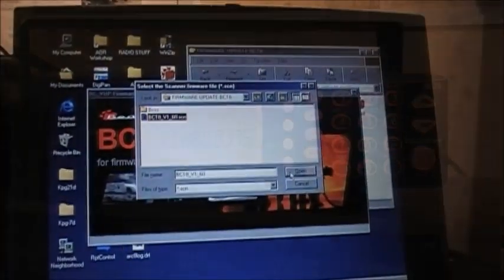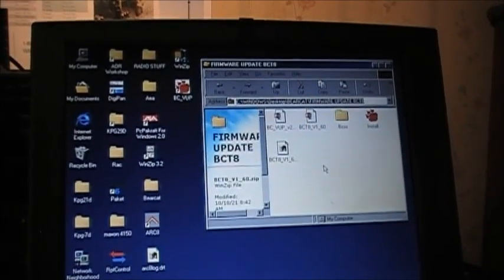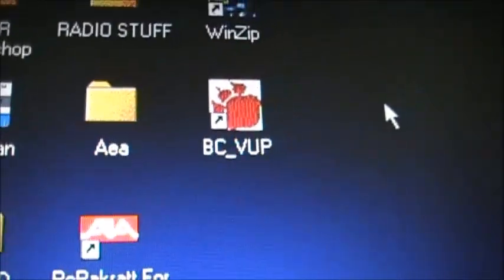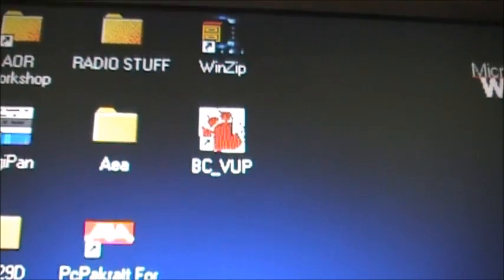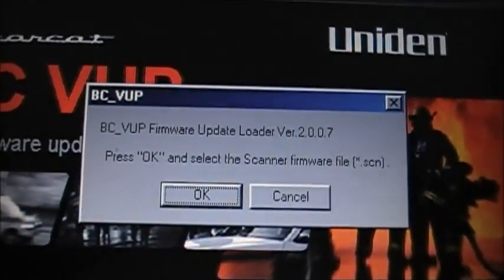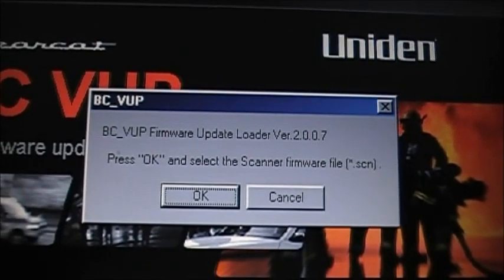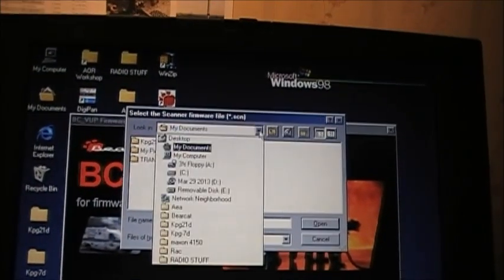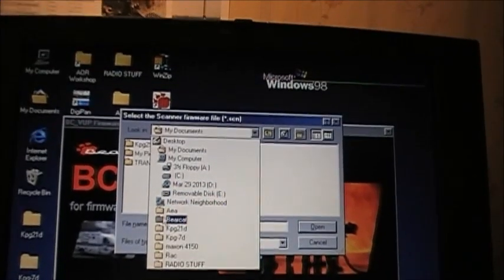Run the program, install it, then open the firmware file to install it on your scanner. I've already got everything installed on my computer. Running Windows 98, you should have the program icon on your screen. Run the program and the PC firmware update loader version 2.007 will pop up. Press OK, then navigate to wherever the file is located — in my case it's on my desktop.